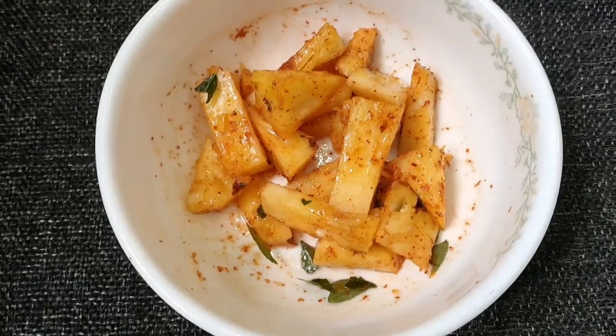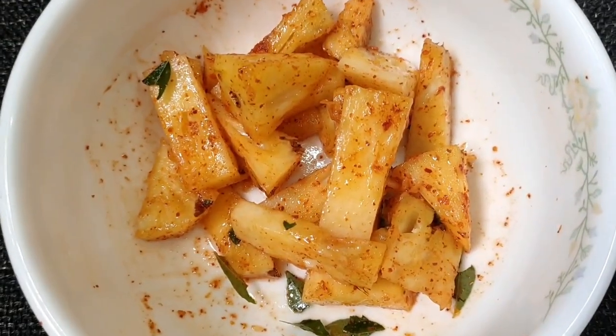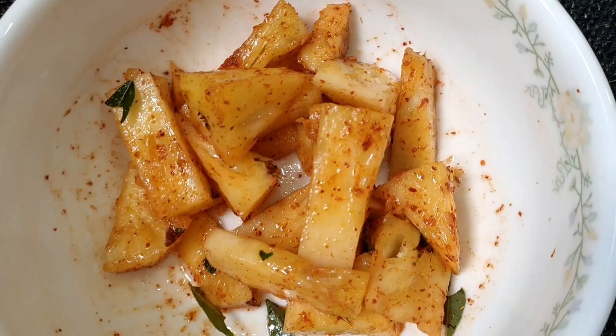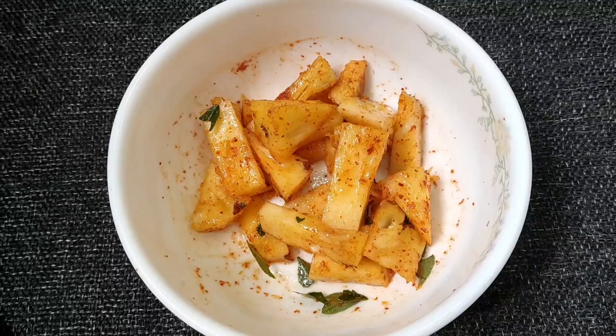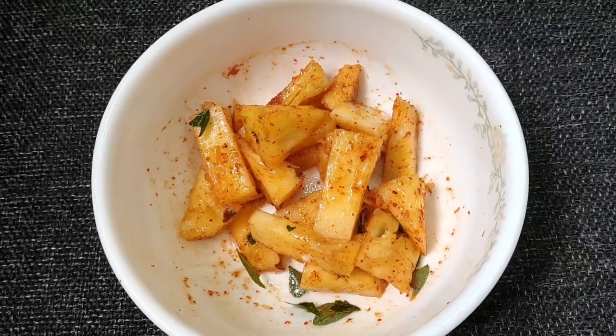It's a very simple item. If you have one time here, you can get a drink, juice, etc.